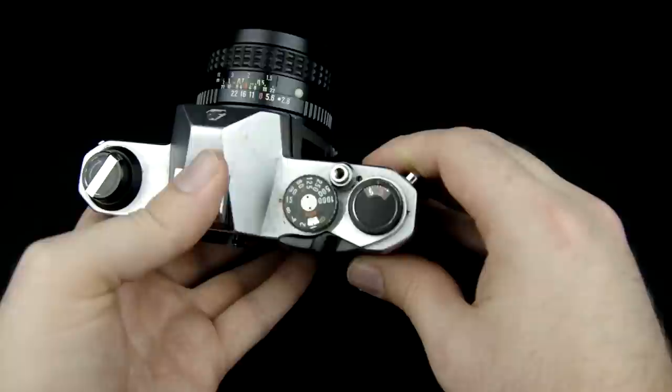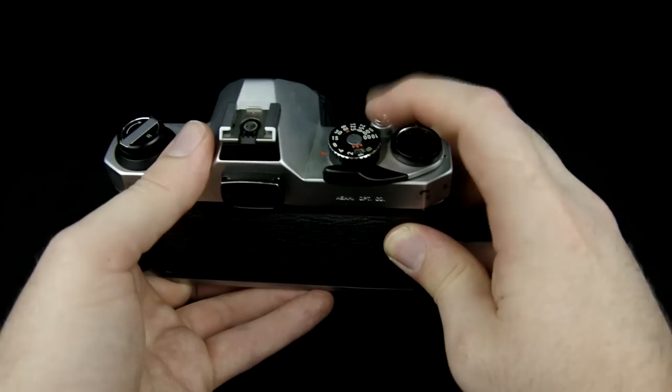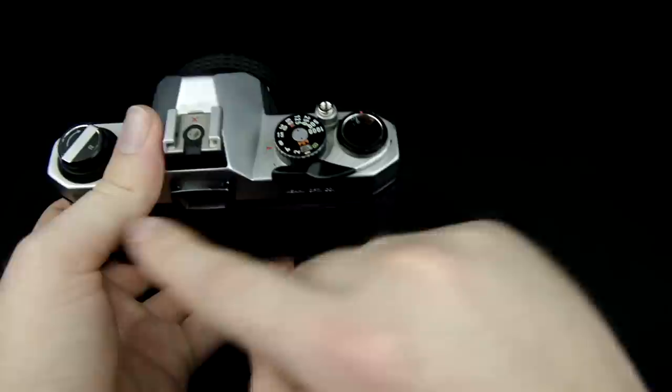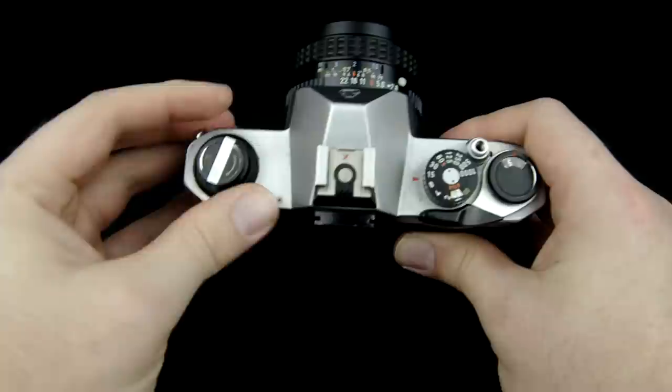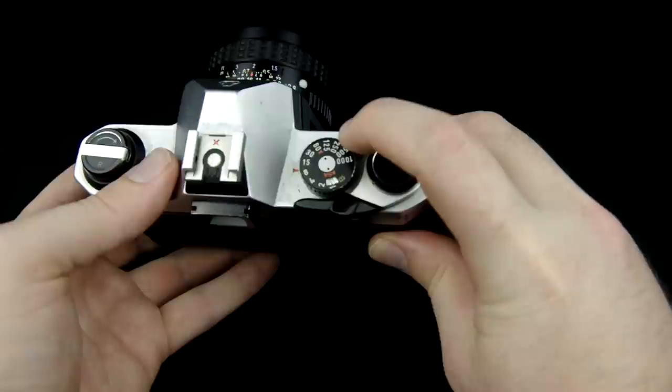The actual way you take a picture is with the shutter button located right here. All you have to do is push it down. Right now the camera is not cocked so pushing it down doesn't do anything. I can wind with the winding lever here — that's going to advance the film, and if I actually had film in here this knob here would turn. If you have film in your camera and it's not turning when you pull the advance lever, then your film is probably not loaded correctly. Now the shutter is cocked and if I push it down it takes a photo.